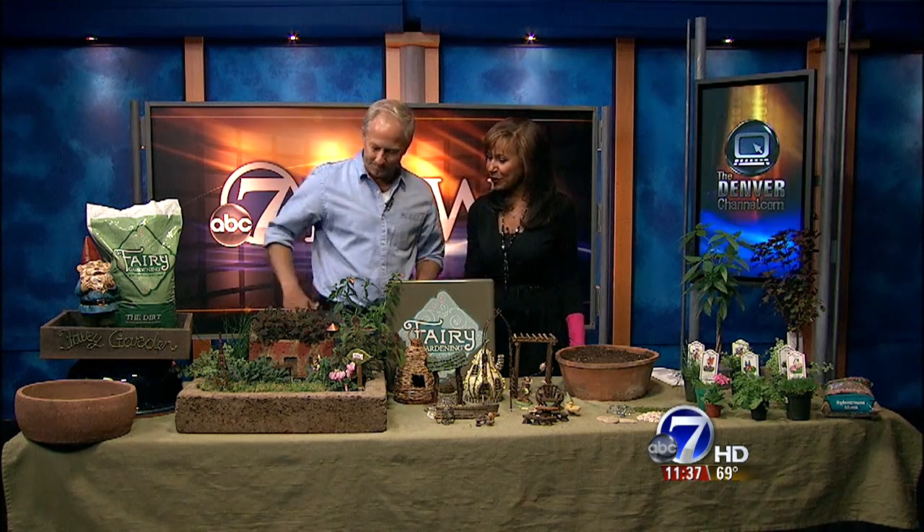You may have seen them on TV or at your local garden center. They are fairy gardens, and our own landscaping expert, Phil Steinhauer from Designscapes Colorado, is here to show us just how easy they are to make with things some of us may already have around the house. So what makes these so popular, Phil?